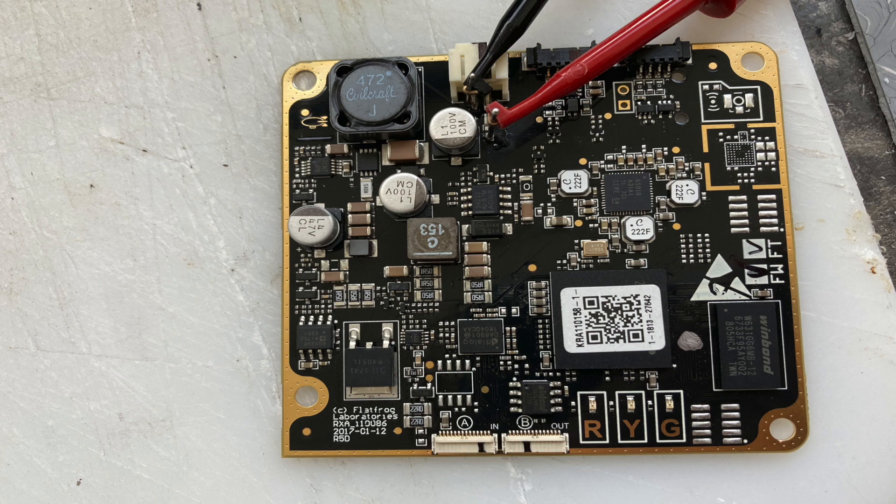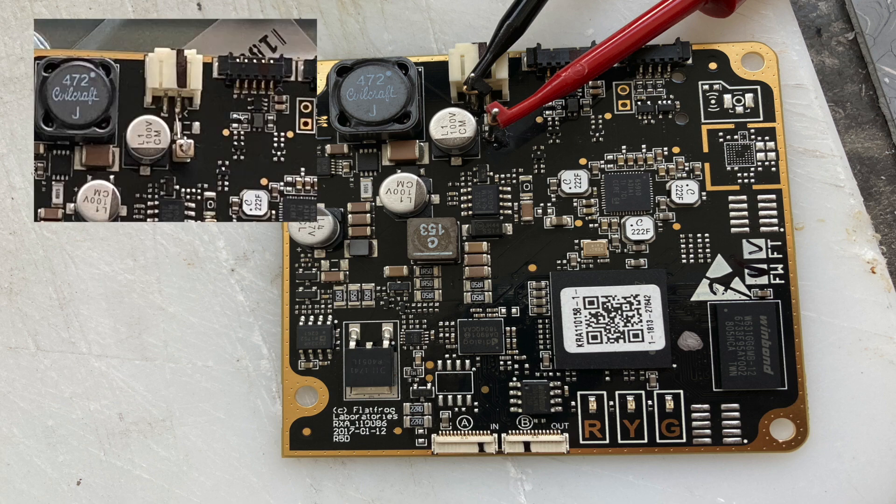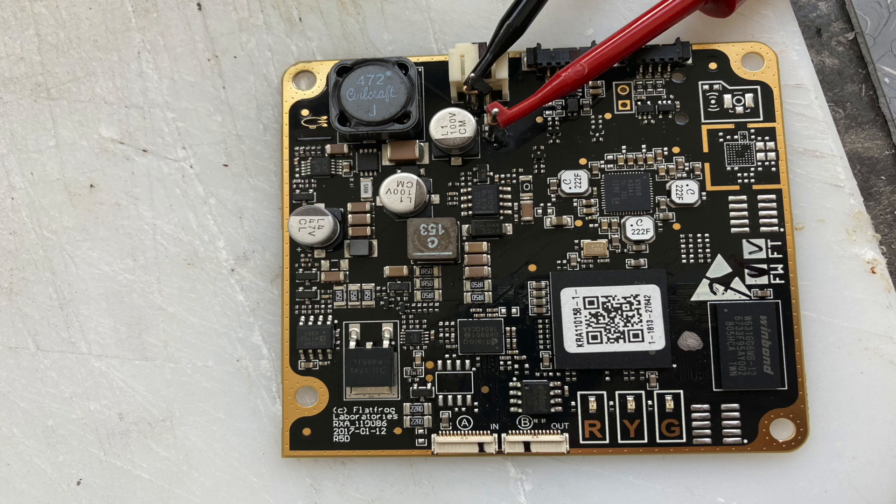Then I noticed, when I applied power from a DC power supply, that there is absolutely no current. You can't see it on this picture, but right under the red clip, there is an SMD fuse. And that fuse has blown. So there is a problem, either with the fuse or with something else.